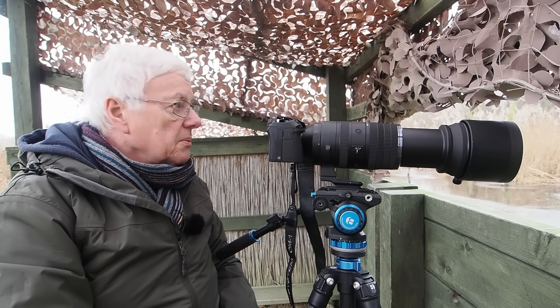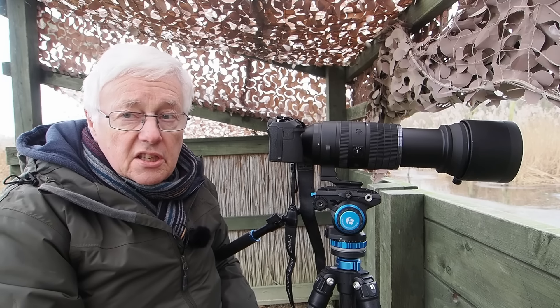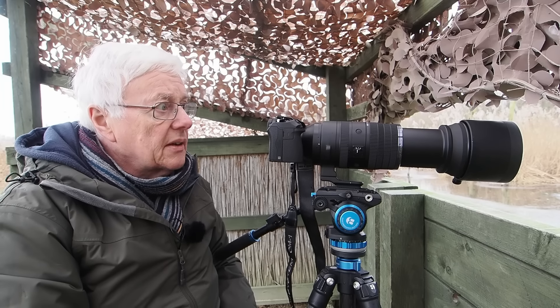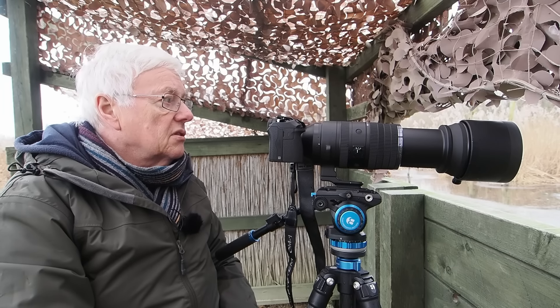It's going to be one of those lenses that appeals to people who would ideally like the 150 to 400, but at six and a half grand that's a lot of money. It took me a long time to save up for it. This is quite a solid lens — it's nowhere near as light as the 100 to 400.